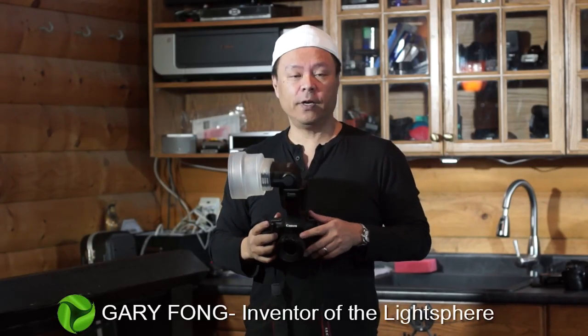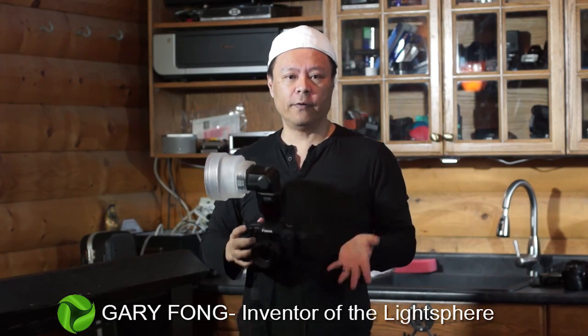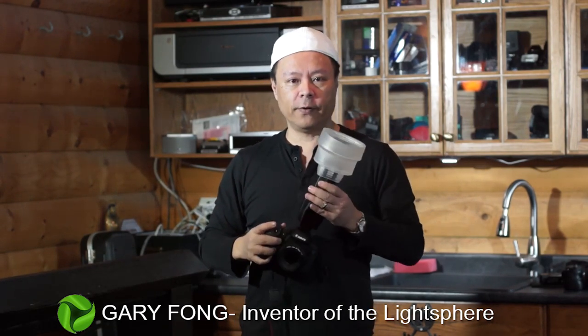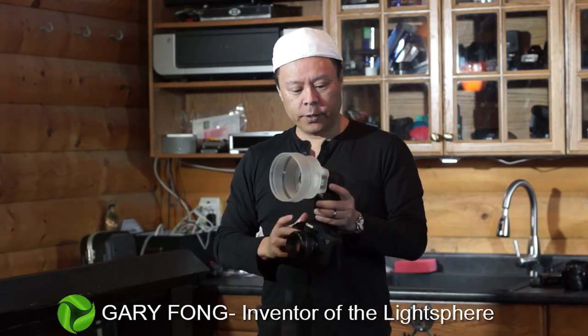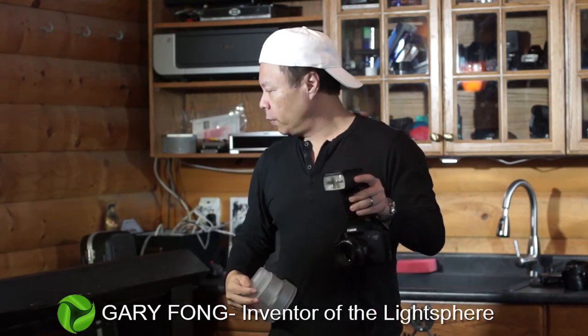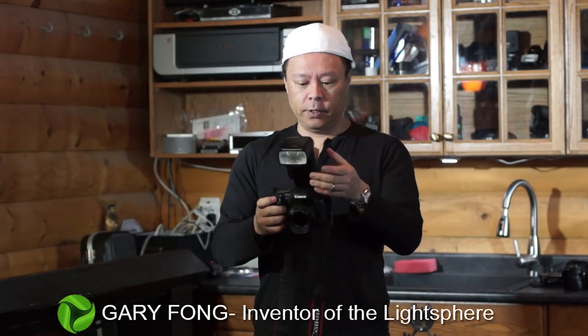Hi, this is Gary Fong, and in this video I'm going to show you how to do your very first sample photo — your before and after comparison with a light sphere and without. The first picture I'm going to do right here is direct flash, just as you normally would.